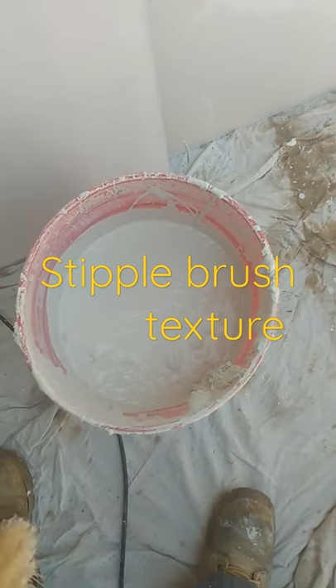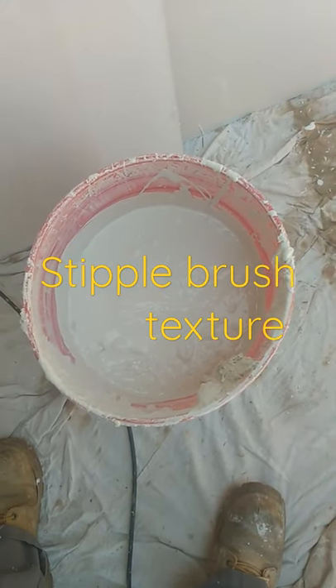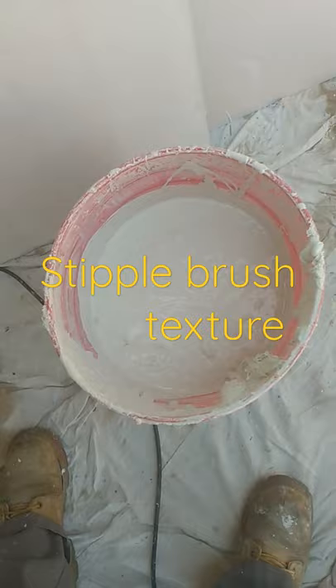Basically this is joint compound. The thickness is about a medium to a thin pancake batter.